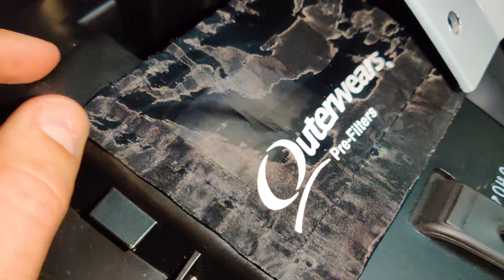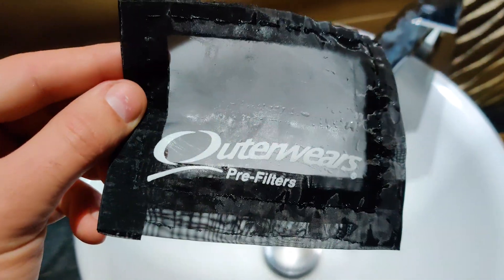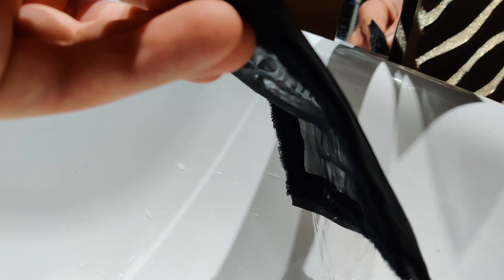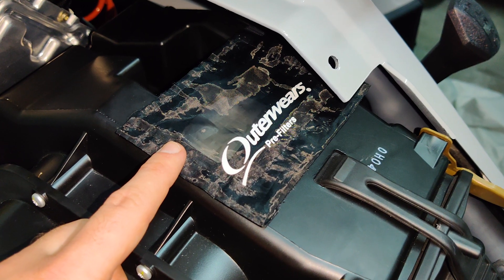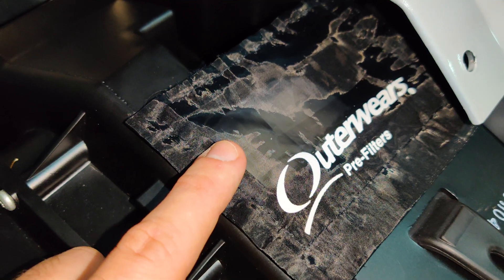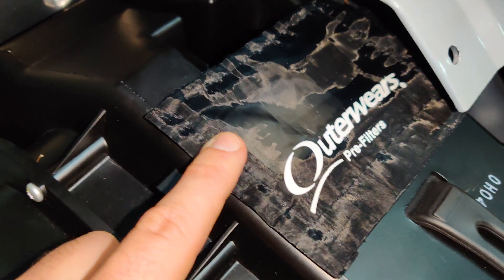I'm going to cut the video and show you a water test so I can show you what I mean. It's still wet — I already tried once. Go and show you again — water is running. No water goes through but the air goes through without any problems. You could see no water gets past this fabric.